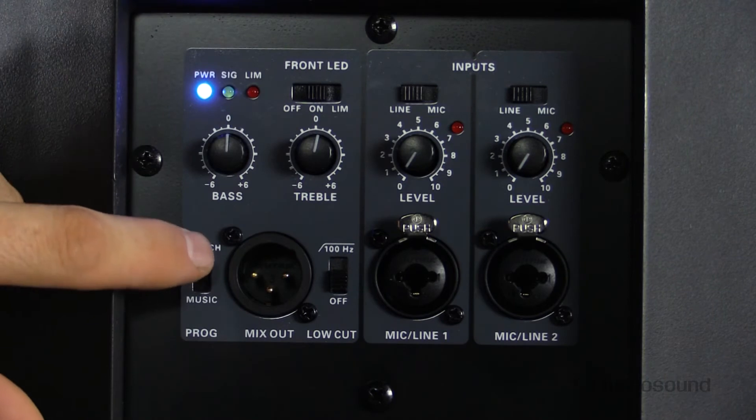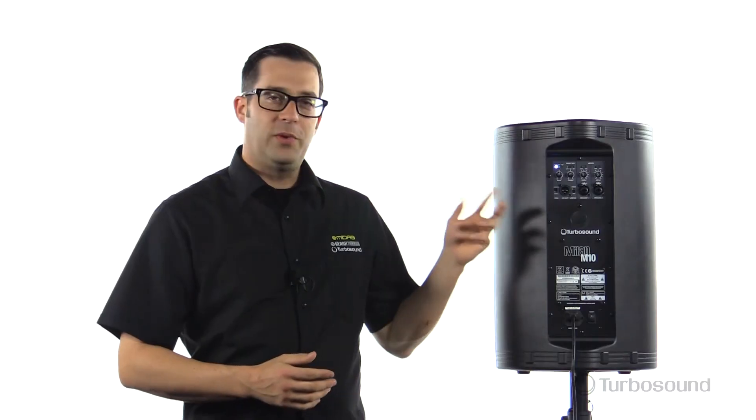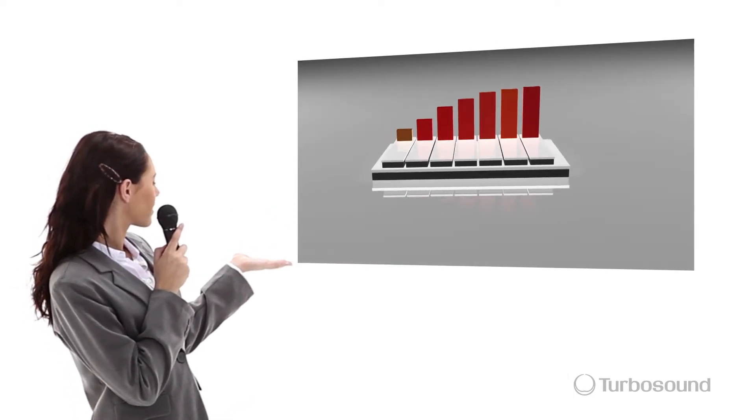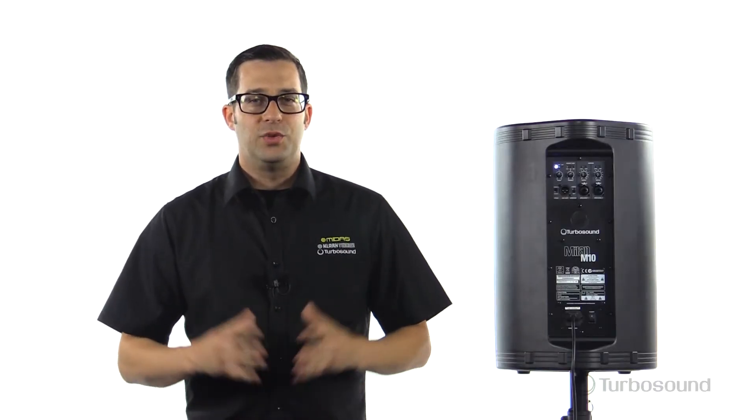We also have a switch here that'll help with speech and music. If you switch this to speech, the Clark Technic DSP inside will analyze the signals coming in and add specific filters to make your speech more intelligible — great for AV setups, especially for PA announcements. If you switch it to music, it'll give you a broader range of frequencies to make your music sound better. The 24-bit DSP from Clark Technic is almost like having an engineer inside the speaker making everything sound amazing.